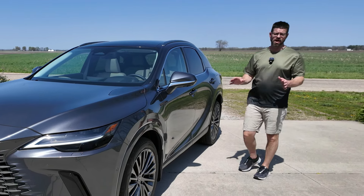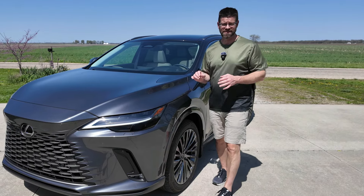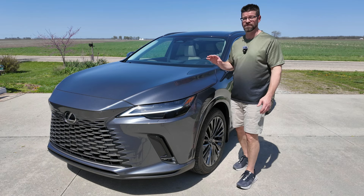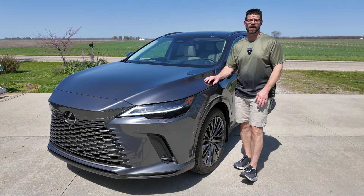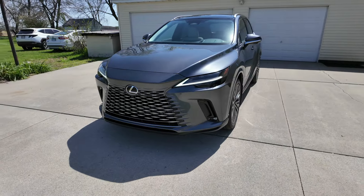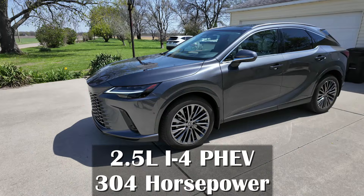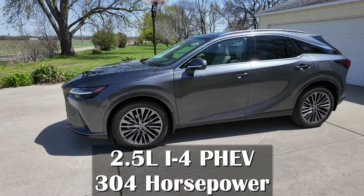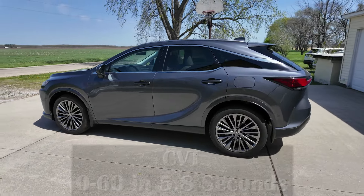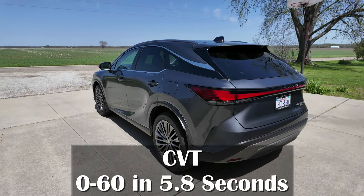The RX is the best-selling model for Lexus, and last year we saw it get a full redesign. But for this year, Lexus has brought us the first plug-in hybrid RX. This is the 450H Plus luxury trim, and it gets a 2.5 liter 4-cylinder plug-in hybrid engine that gets about 304 horsepower. It comes with a CVT and 0-60 in about 5.8 seconds.